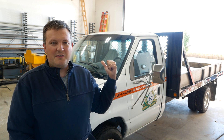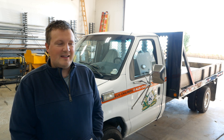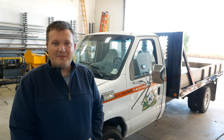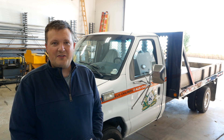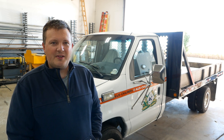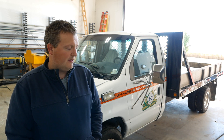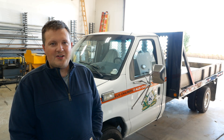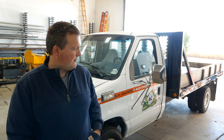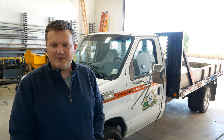Some of you will no doubt remember this rig. It's a 1995 Ford E350 cabin chassis truck with a 7.3 Power Stroke diesel engine. It was originally an ambulance and they added a flatbed and made it into kind of an oversized pickup truck. We did a series of videos on this truck about a year ago.